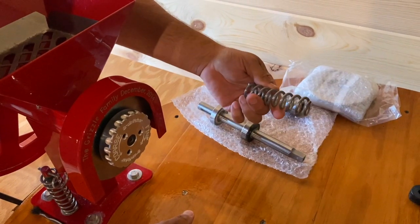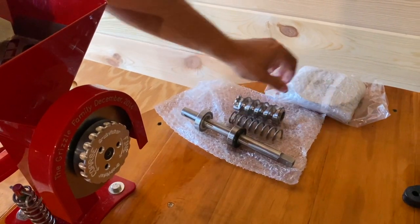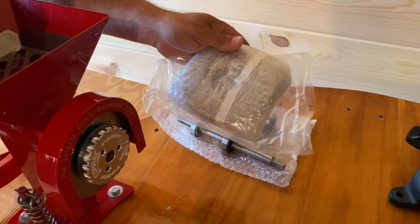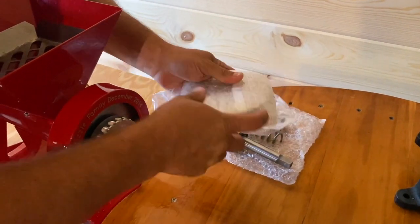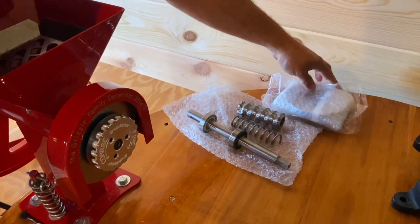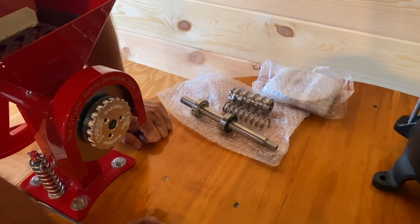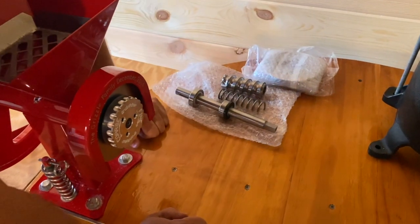Here's the feed for the wheat, and this is for nuts — an extra auger I purchased. I also bought a spare set of burrs, which are the grinding wheels that go inside. They have a lifetime warranty, but I want spares because in the event of something like a pandemic where you can't get materials or supplies, I'm all set.